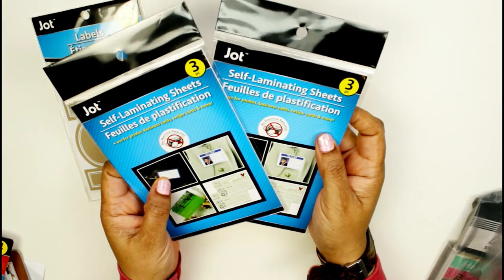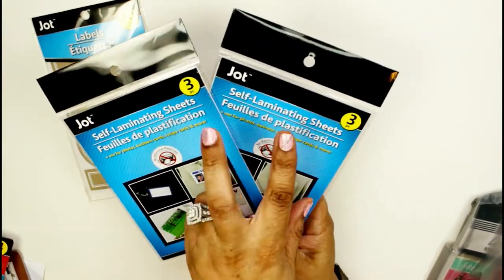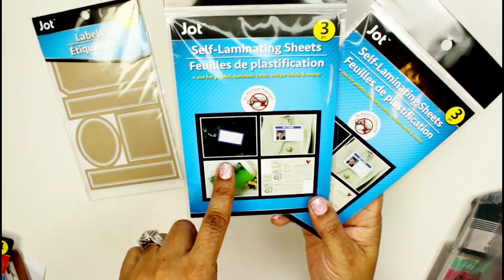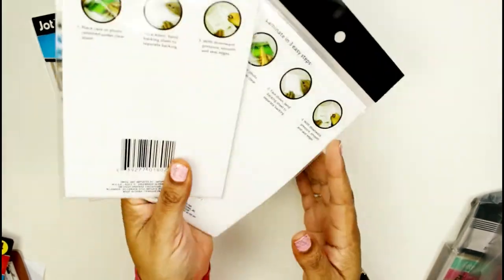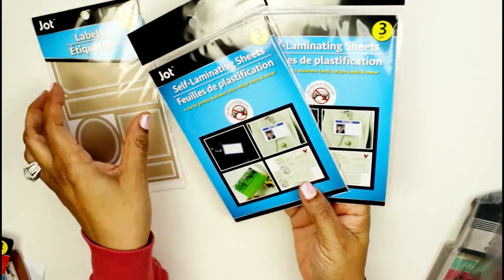I found these self-laminating sheets — I got two packs because there are only three in one pack. You can laminate small things with these so I don't have to pull out my big laminating machine for a small job. That would make my life so much easier, so I was happy to find those.